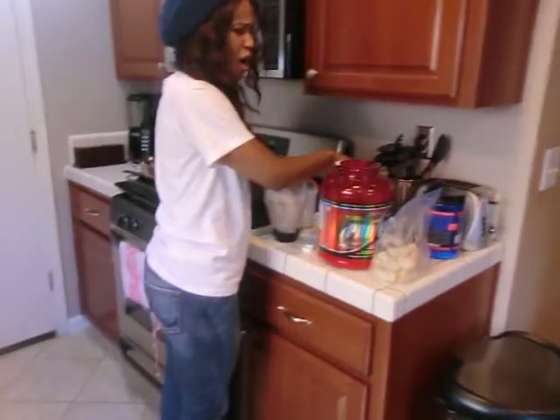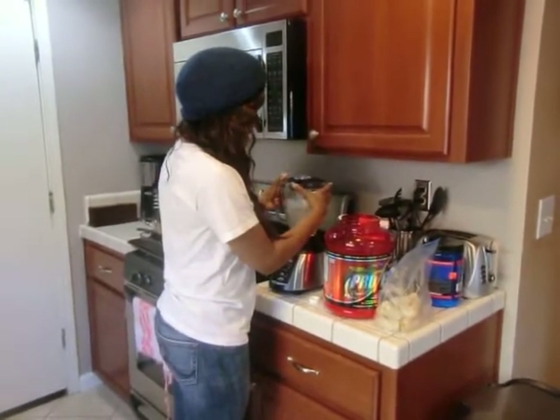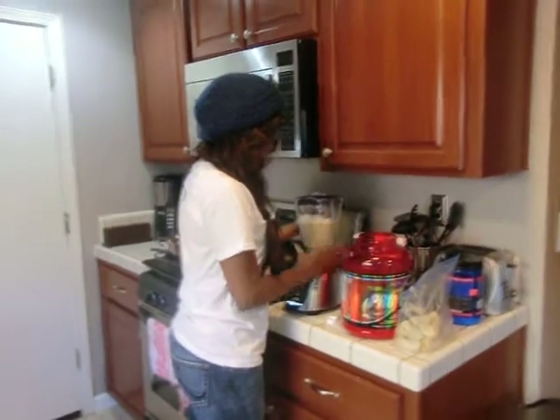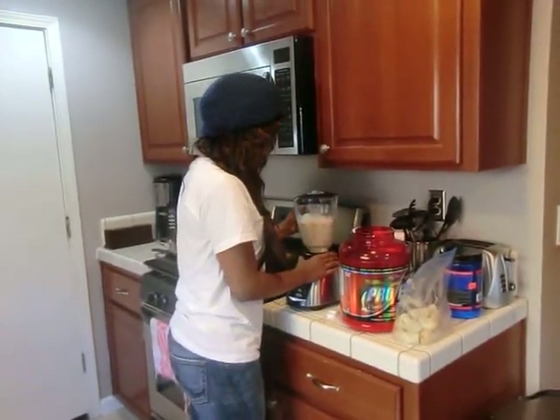I think you can also buy coffee flavoring if you just want to do it that way — you have choices. Or you can use regular coffee, like instant coffee.